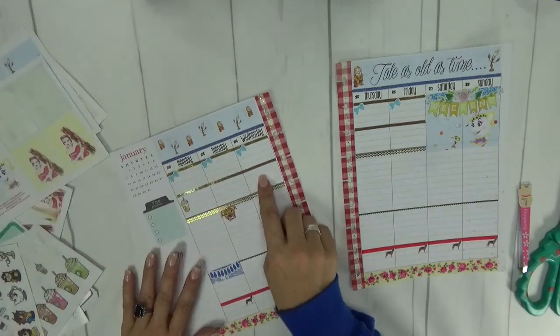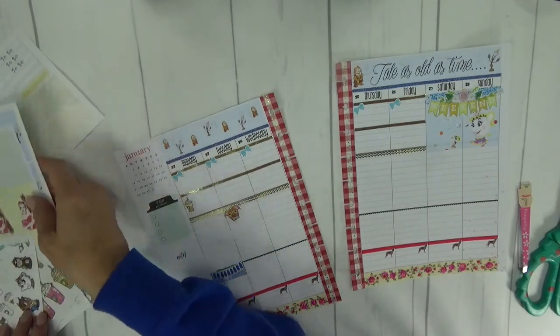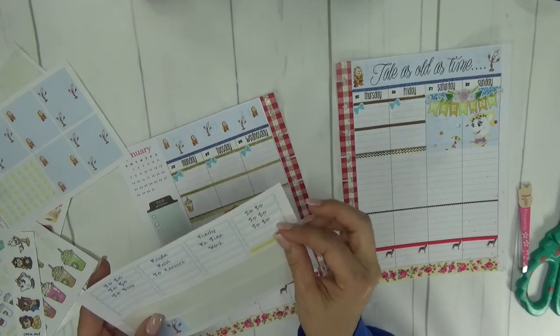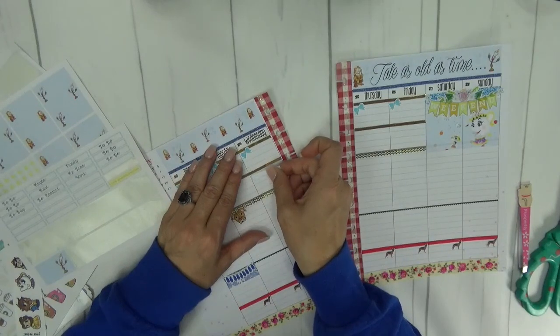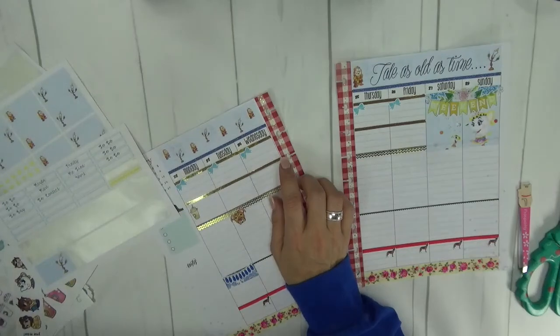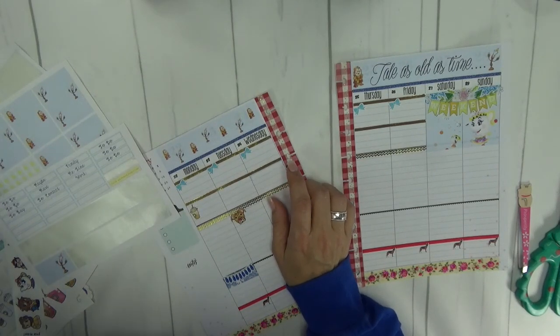On Wednesday we have our weekly meeting at work, and I have shared before that I am in charge of our donut schedule — which is a real thing. I'm going to use one of these little skinny headers from the kit and put this right under here to mark whose turn it is to bring the donuts, because that is super important in our office. I cannot even begin to tell you how upset the people I work with would be if we had a meeting on Wednesday and no one brought donuts.